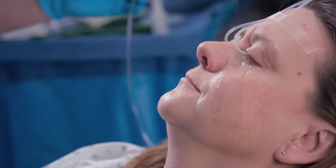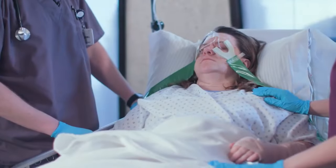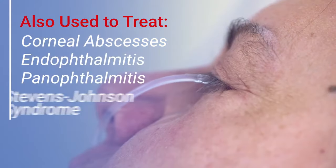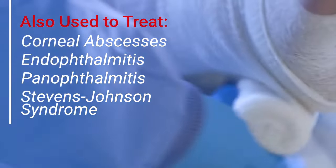The Morgan lens provides a fast, bilateral, hands-free method for emergency eye irrigation — one that gently irrigates or delivers a controlled dose of antibiotics to the cornea and conjunctiva. Immediate treatment of the eye calms the patient and makes it easier to work on other injuries.